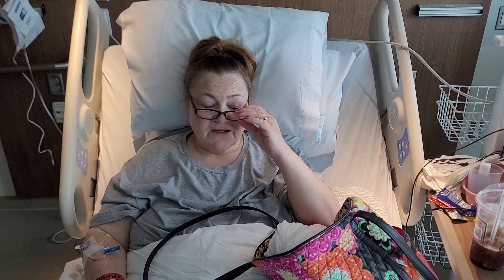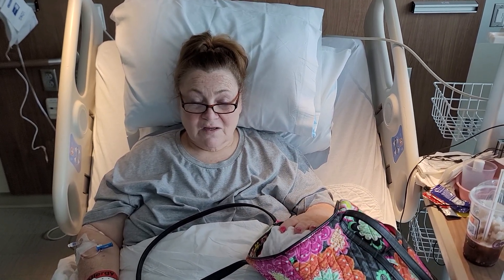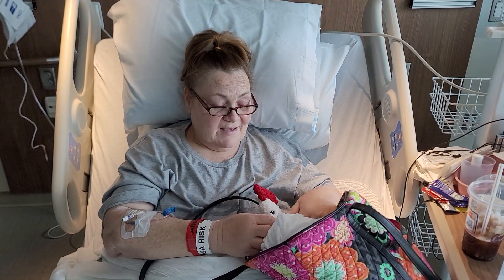Hi everybody, it's me Tess with Tess Loves Yarn, and today I'm going to show you what I've been working on while I've been in the hospital.